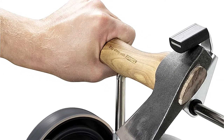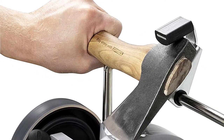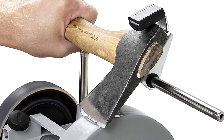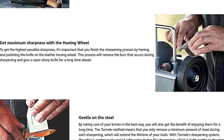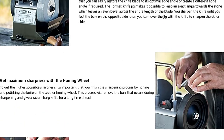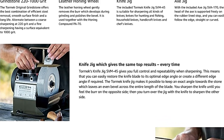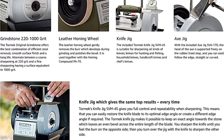Tormec has a complete line of additional jigs and attachments that will make your T4 Bushcraft edition a sharpening workhorse for years to come. The included Tormec knife jig SDM45 is suitable for sharpening all kinds of knives — knives for hunting and fishing, household knives, handicraft knives, and chef's knives.